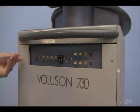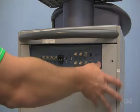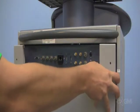Start with the system off and unplugged. Remove the two screws securing the rear panel. Remove the rear cover by leaning out from the top and lifting up.